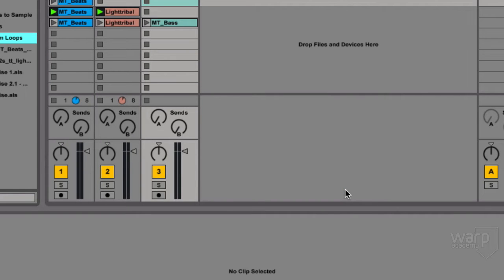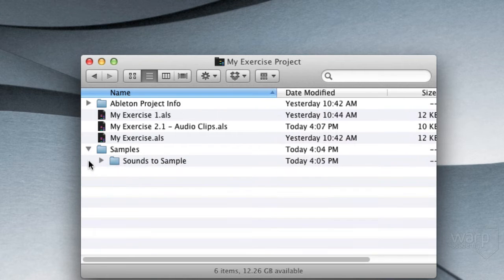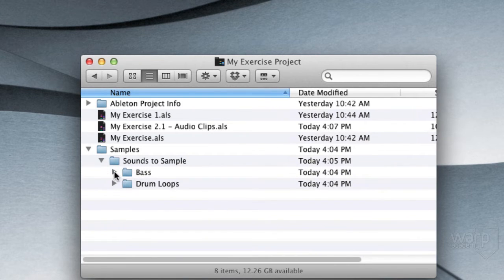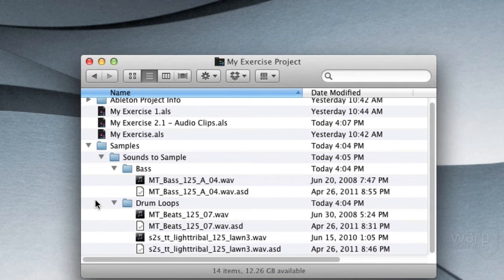Now let's switch over into Finder. Here I am at our My Exercise project folder. In here you'll see the sets that we've created so far. Inside the samples folder, I can navigate down into here and find — there they are — the three audio files that I've used in these sets are now also inside my samples folder.